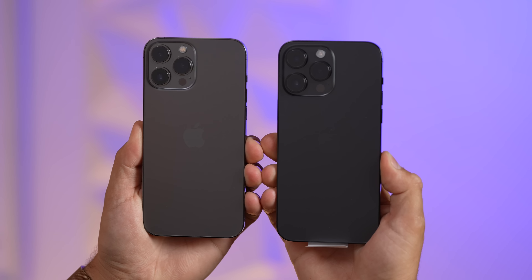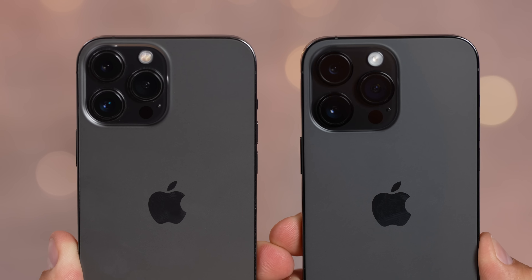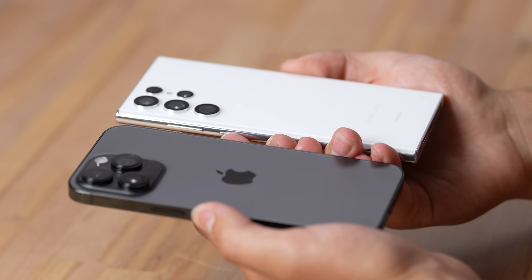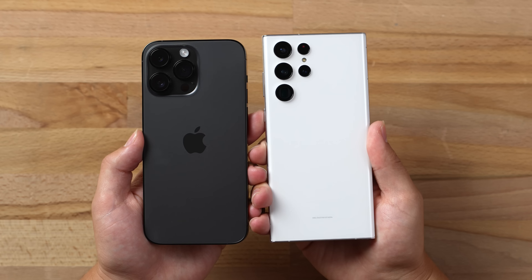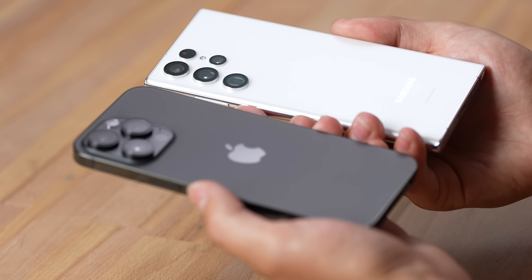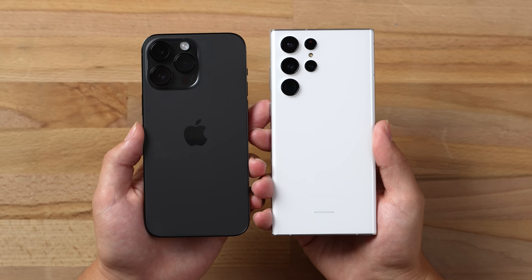I went with the new Space Black for the 14 Pro Max, which honestly isn't that different from the previous graphite on the back glass, but I love how the new camera rings and sides are fully black. Looking over at the S22 Ultra, I love the new camera bump design — it looks so much better than the previous chunky block, especially since it has four cameras on the back.